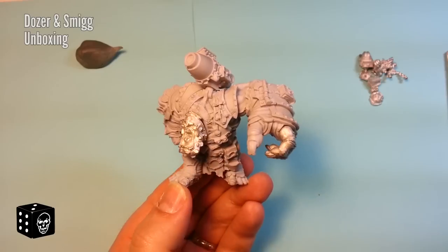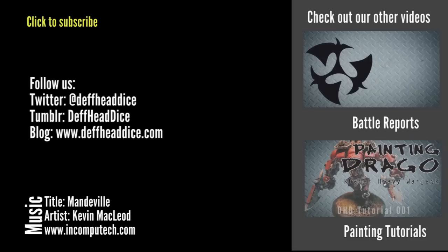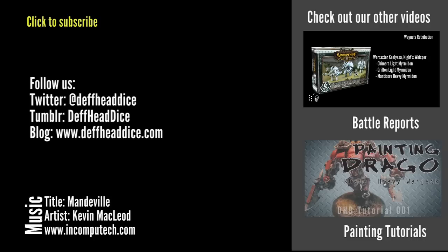Thank you very much for watching. If you want to see more of these videos, like and subscribe to the channel. We have a Twitter feed and a Tumblr feed — the last couple weeks have been busy so they haven't been as active as normal, but I'm trying to keep them updated. There's also a website where I summarize what we've done for the week, and longer articles are coming shortly. Comment below with any suggestions, recommendations, or criticisms — thanks for watching and we'll have more videos soon.